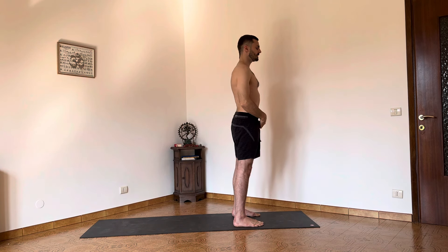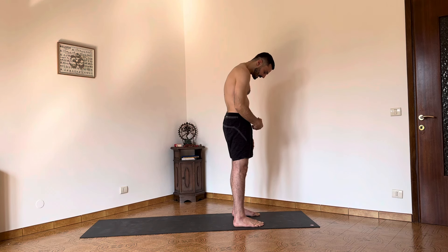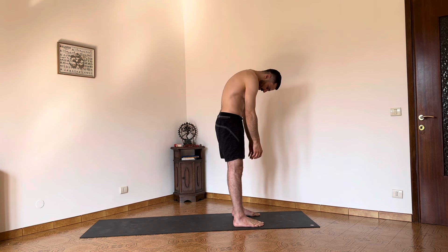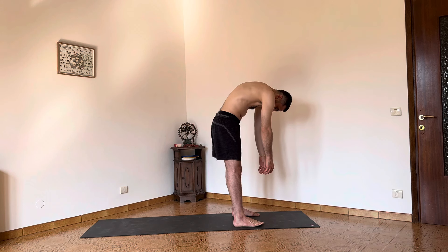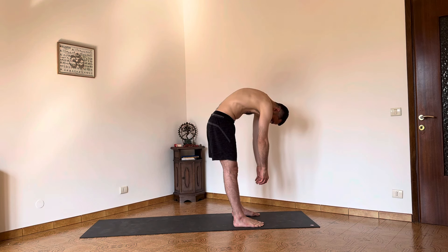Posterior pelvic tilt, chin down towards the sternum, and we begin our ragdoll. Inhale and exhale, fold forward, and again inhale. We find the exhalation as the point of flexion, and when we inhale we stop the movement to highlight the back of the body. Continue as long as the movement feels comfortable for the spine. In this therapeutic angle we are releasing the back of the body and strengthening the front of the body.